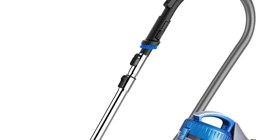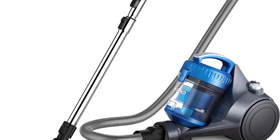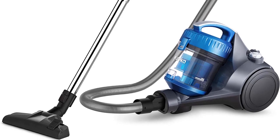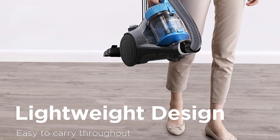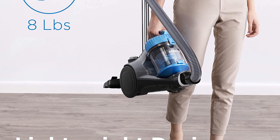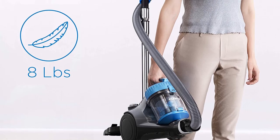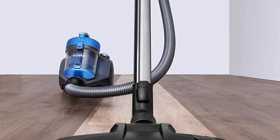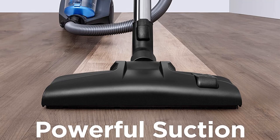As well as being bagless, it also incorporates fully washable filters instead of disposable ones. This means you won't need to buy any extra items, saving yourself money in the long term as well as doing your bit to protect the environment. Another positive is that the crevice tool is integrated into the handle, so you won't lose it and have to spend time hunting for it whenever you need to use it. The same is true for the dusting brush.